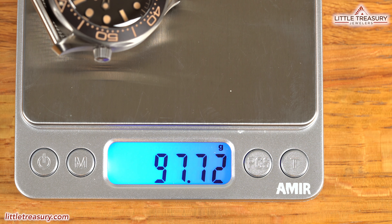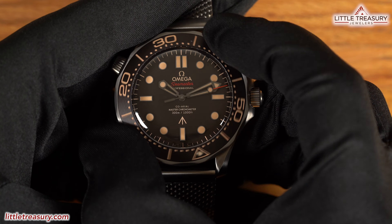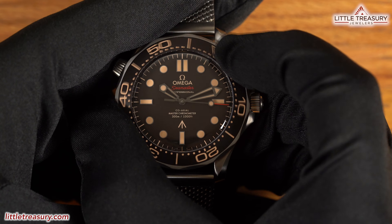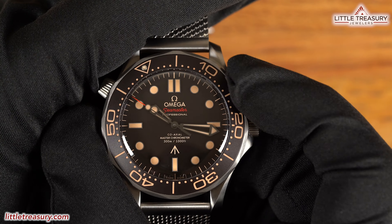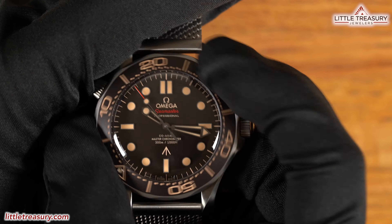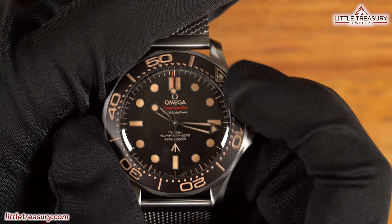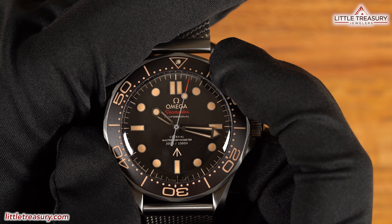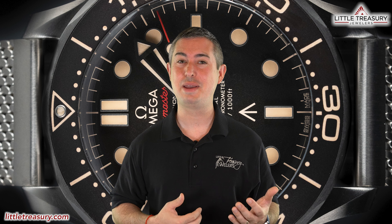A screw-down crown with the Omega logo can be found at the 3 o'clock position. The crystal is domed but made out of sapphire and provides a distortion to the edges. The bezel is made out of aluminum, which was used to achieve that tropical brown color and vintage look that Omega was after, and also has vintage-loomed numerals. Does this bezel give clicks worthy of James Bond? Oh yeah, this bezel's worthy — it sounds just like the RC-P90. True Bond fans will know what I mean by that.